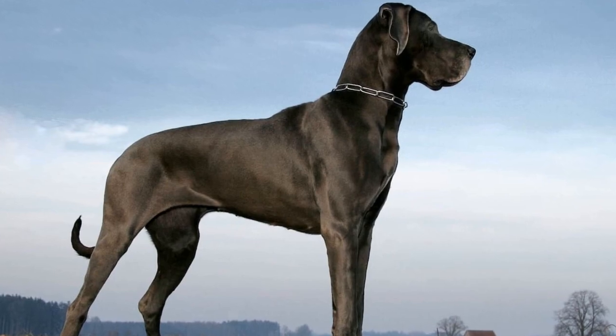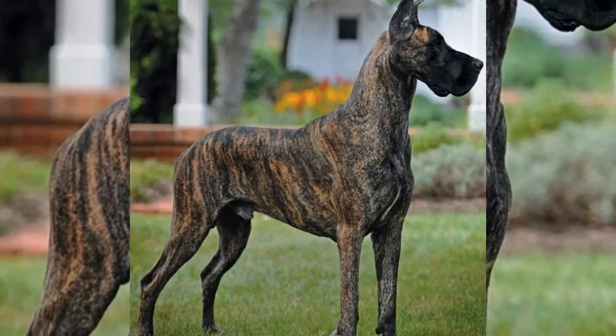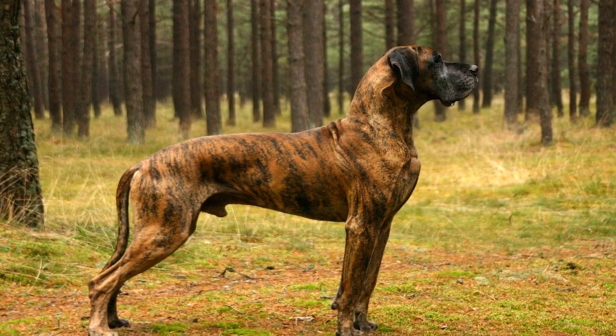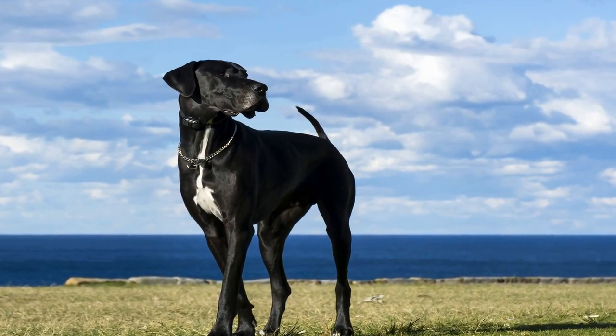One: grooming is key. Great Danes have short coats, but they still shed. Regular grooming is essential to minimize shedding and keep your home cleaner. Brush your Great Dane at least once a week with a de-shedding tool to remove loose hair. This will help reduce the amount of hair that ends up on your furniture and carpets.